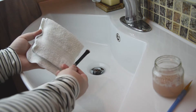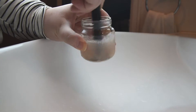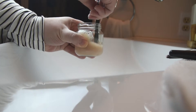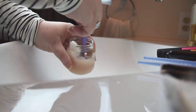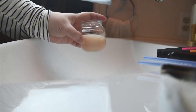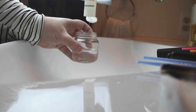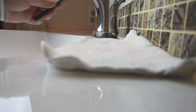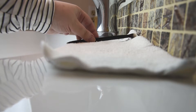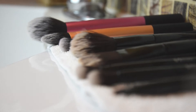After you've rinsed out all the shampoo, press dry with a washcloth. Then just repeat with all your other brushes. And if the water becomes too dirty, just pour it out and refill with water and more shampoo. Once you're all done, lay out the brushes on a separate clean washcloth and let them dry overnight.